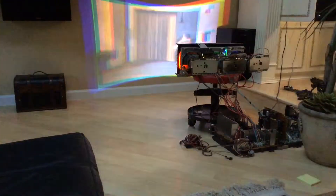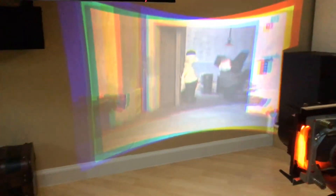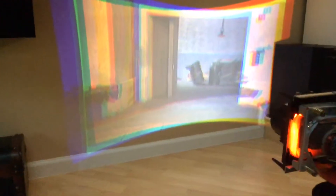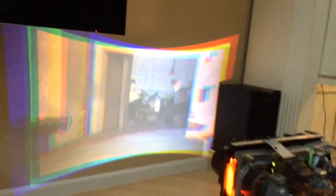It works! Check that out. I know it's out of focus at the edges, but when you change it from flat and don't adjust everything, that's kind of what happens. I think it's beautiful though.